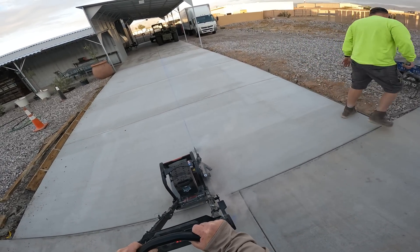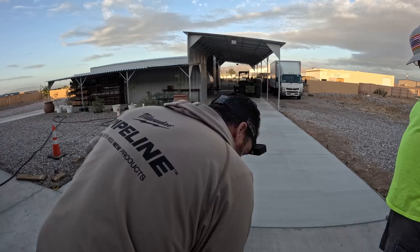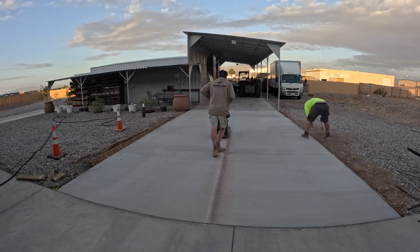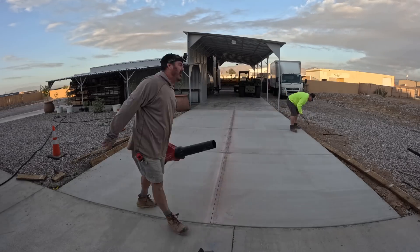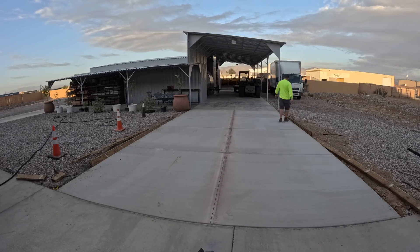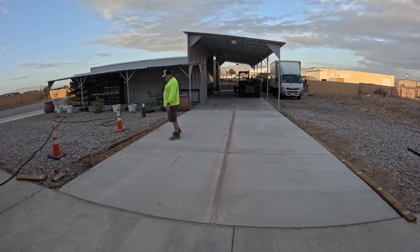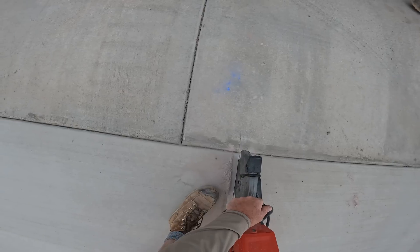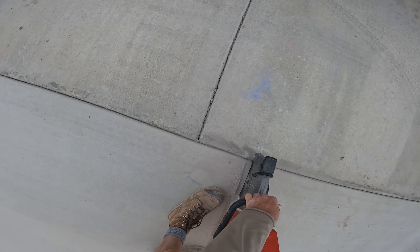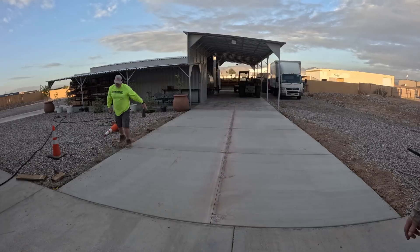We're using the cordless Milwaukee early entry saw with the MX Fuel battery. I set the depth before I even start cutting — in this case I set it at one inch. Now I'm just touching up the edges with the cordless Milwaukee nine-inch, bringing it through and dropping it deep. I like to drop all the edges down a little bit to ensure the cracks stay in that groove. It also works great for water drainage.